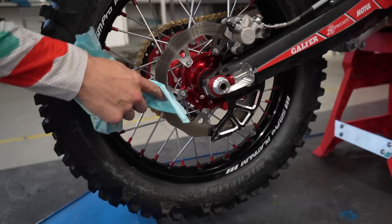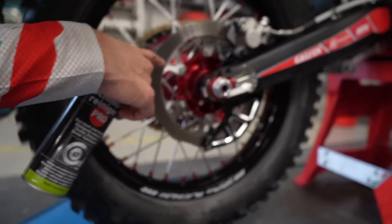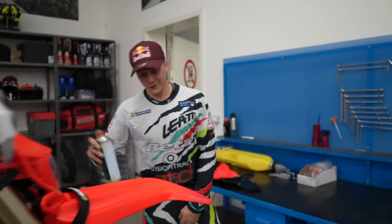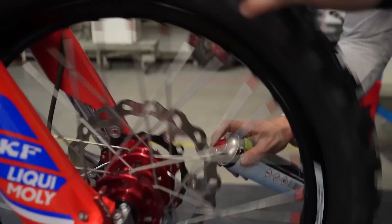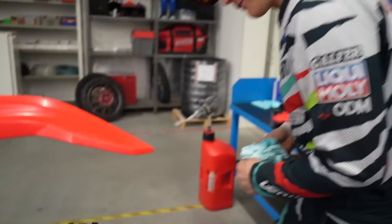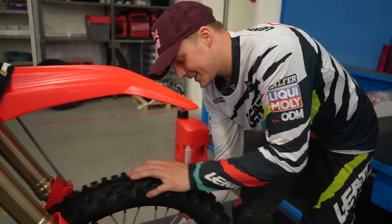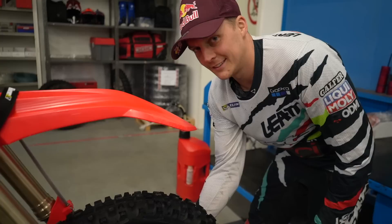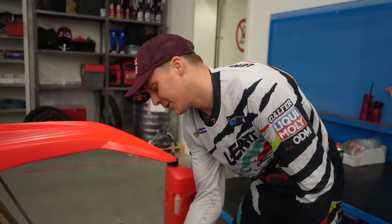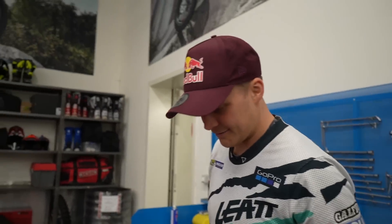Look at this — this is Galfa's fattest disc, five millimetres. That's a fat boy disc. On the front I've got an oversized disc. I like to run an oversized disc — I started using it when I was at Romaniacs years ago because the downhills were so long and my front brake was getting hot, so we went for the oversized disc.